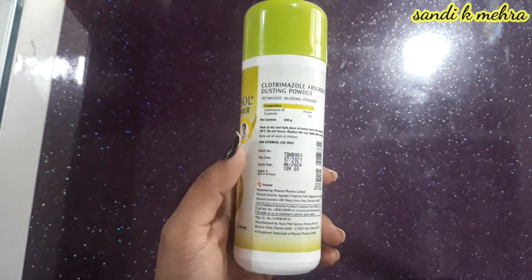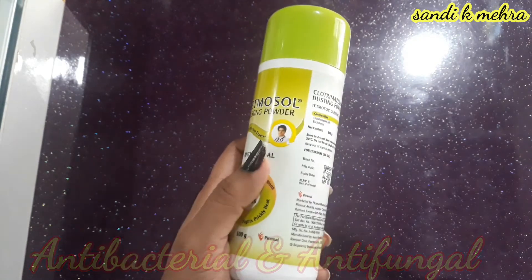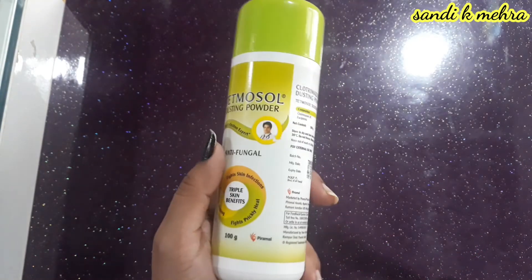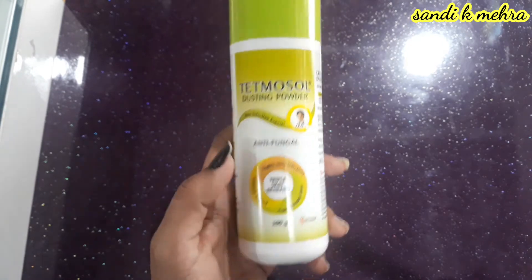Clotrimazole is an anti-bacterial and anti-fungal agent which stops the growth of fungus on the skin. It provides relief from skin symptoms and helps to destroy the fungus.